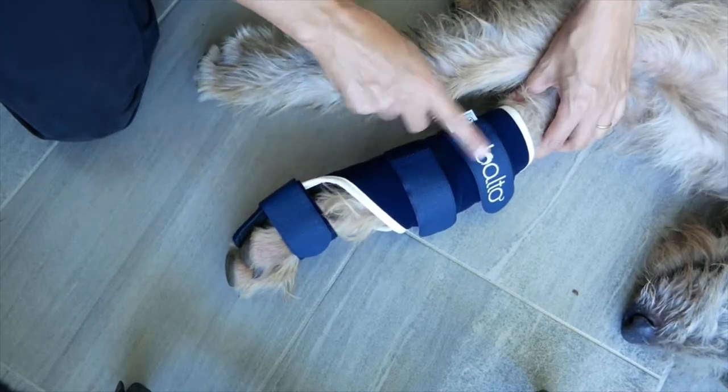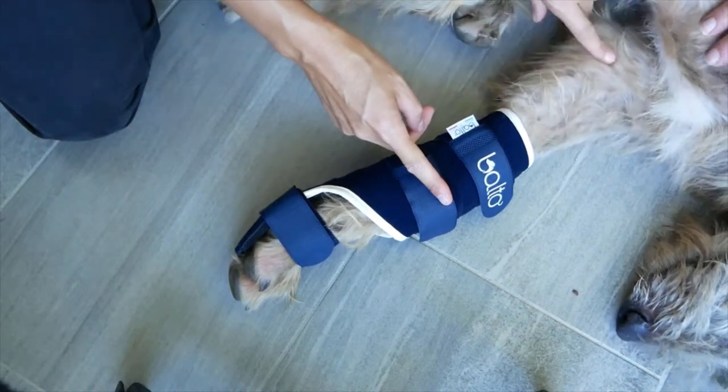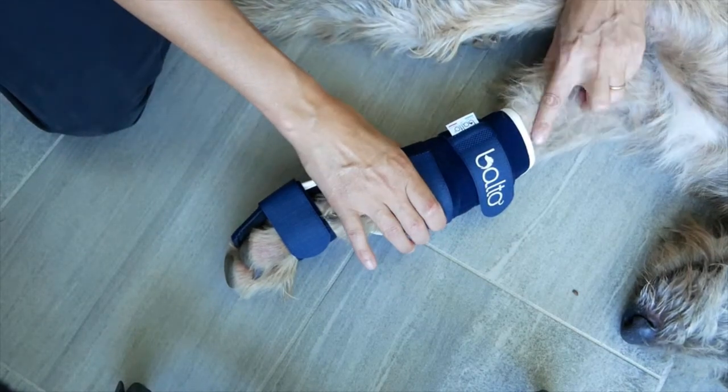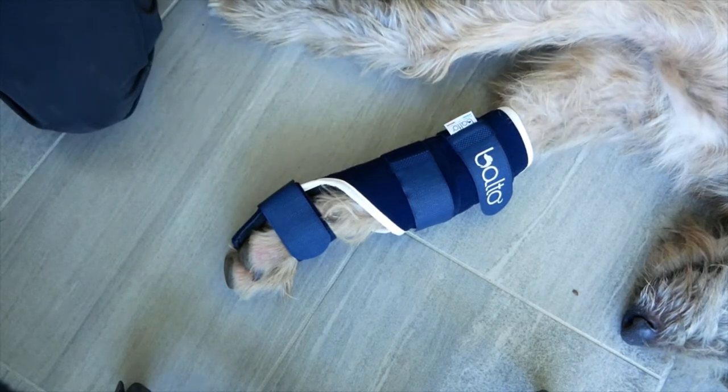When you measure your dog's leg to choose the size, make sure that the splint ends higher than the wrist but not too close to the elbow. Ideally at mid-distance between the carpal joint and the elbow joint.